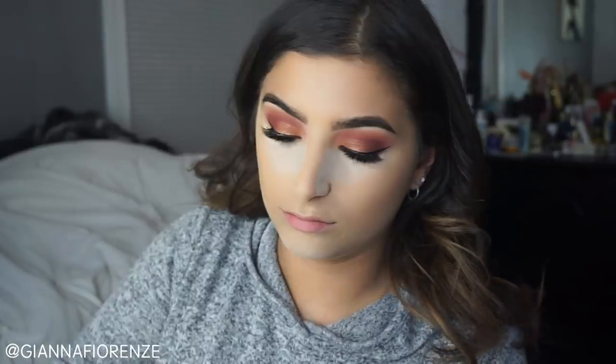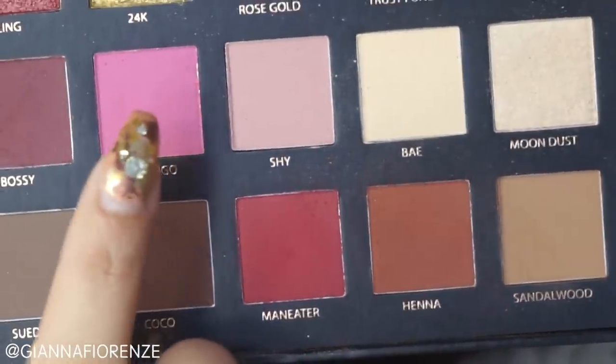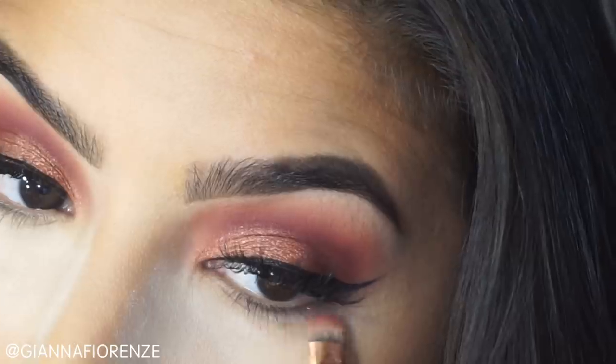I'm going to smooth out the cheekbone area with Cover FX powder foundation in G40. Then I'm going to take a Sigma F23 and use the Chocolate Soleil Powder by Too Faced to bronze up that area and the rest of my face. My favorite bronzer as always, though sometimes it gets patchy by the cheeks if I'm not setting it correctly. I'm also going to make sure my neck, jawline, and nose area are nice and bronzed.